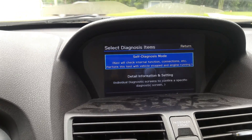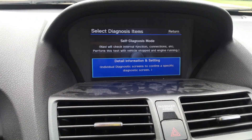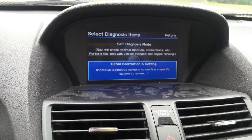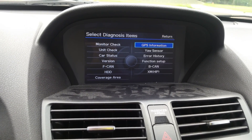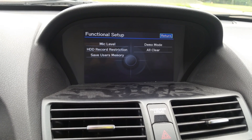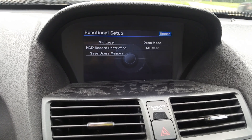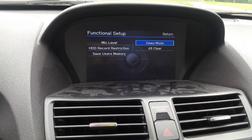Take your knob and turn it clockwise or counterclockwise. Once you get to the detailed information and settings, you're gonna hit enter. Then scroll down to functional setup and hit enter. Here's what you've got: your HD record restrictions and demo mode.